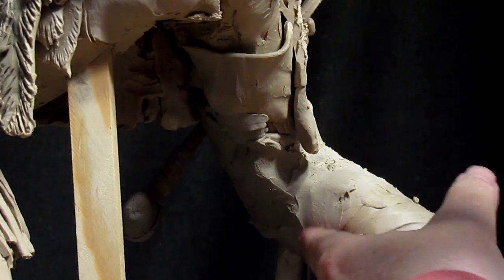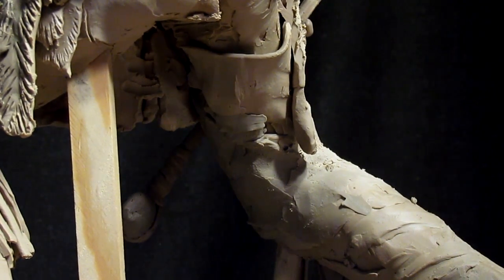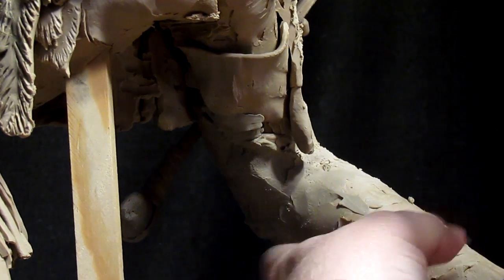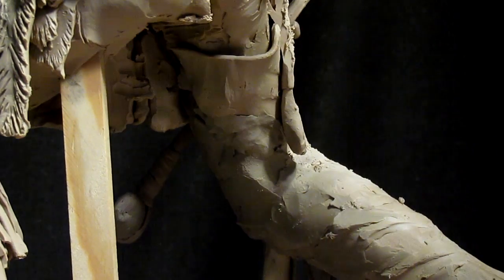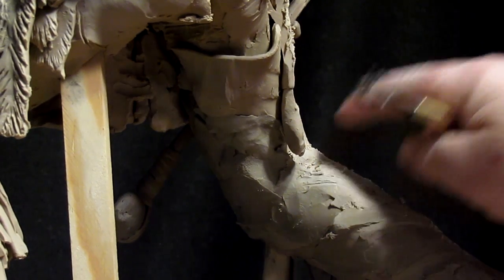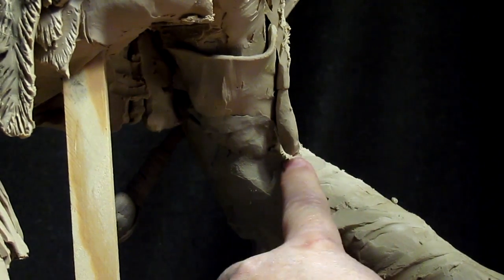When you sculpt, you have to sculpt with both hands. You have to be a little ambidextrous — I guess that's the word, I'm not certain. And if you're going to put texture into something, use the same tool all over the piece for that particular type of material.